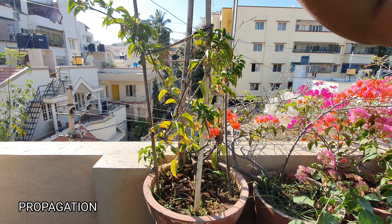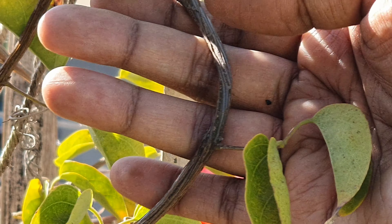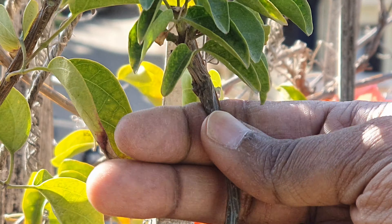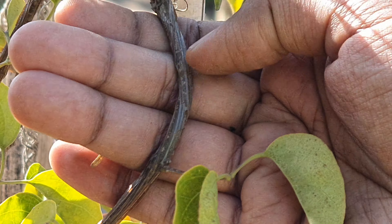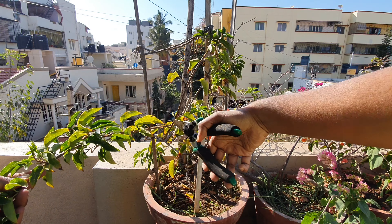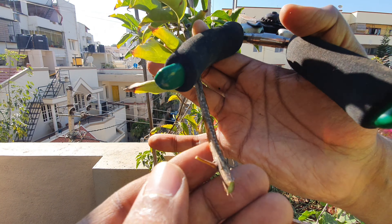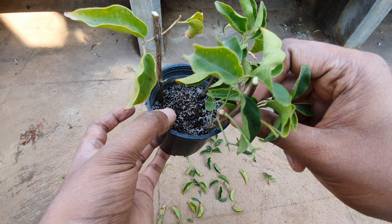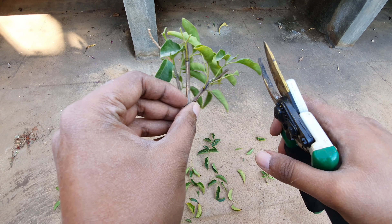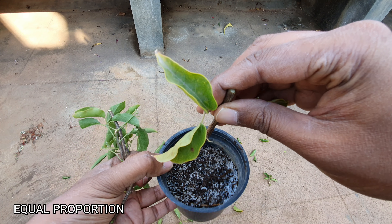Now let us look at propagation. This can be easily grown from stem cuttings. Take a healthy woody stem portion — the shoot must be woody when touched, not too new. The more cuttings the better. Make sure the cutting has at least five to six nodes or leaves. From one big cutting you can get three smaller cuttings. Remove the lower leaves, leave three or four on top, and place the cutting so that one or two lower nodes are covered in a well-draining mix of sand and compost.